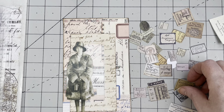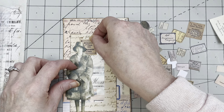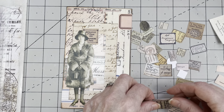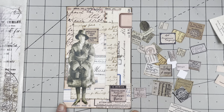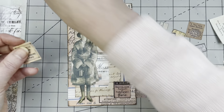I want something behind her head and something on the bottom — similar to what I did with the other one. It says something like 'Paris.' I'm going to ink it.